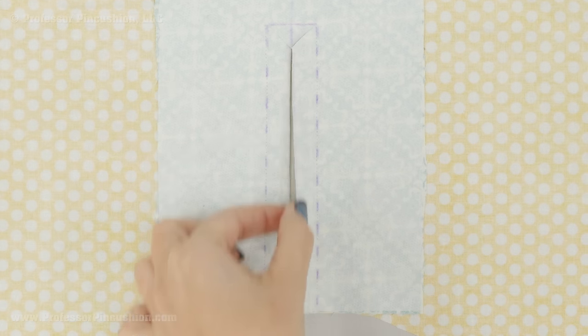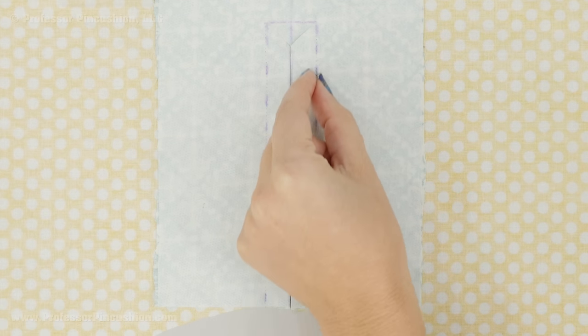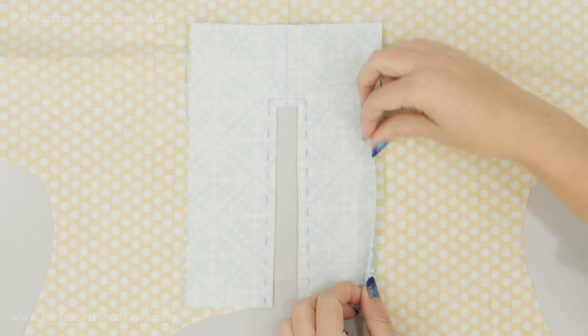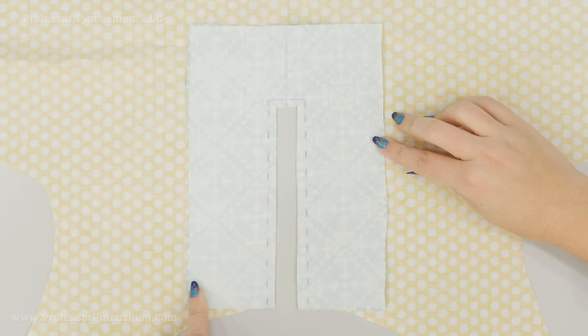You're going to trim most of this away so you're leaving just a quarter inch of fabric past your stitches — on this side, this side, and also at the bottom. Your placket should look something like this. On each of my length edges I'm now going to fold over a quarter of an inch and press this — doing it on this side and then on this side as well.